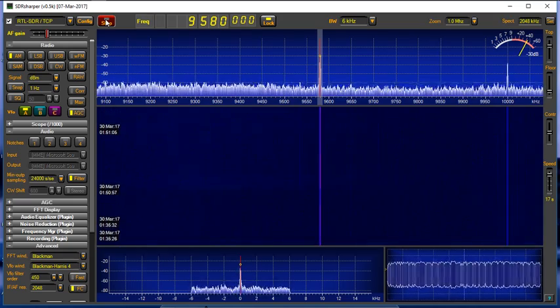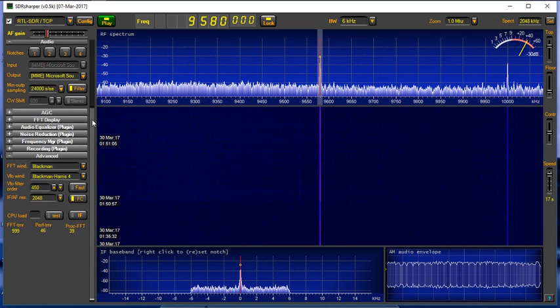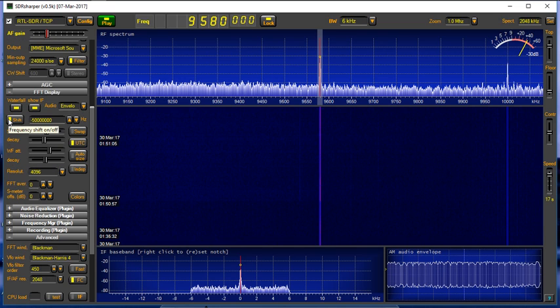And there you go — it's working with SDR Sharper. Now the only other thing when you're setting up with SDR Sharper or SDR Sharp is the offset. The offset for this device is going to be minus 50 million — so minus 50 megahertz. On HD SDR, you're going to put the same thing, 50 megahertz, but without the minus. Just keep that in mind when you configure for HD SDR or SDR Sharp or SDR Sharper.